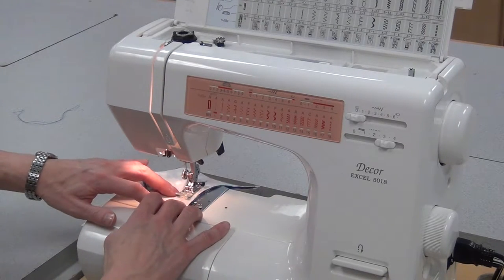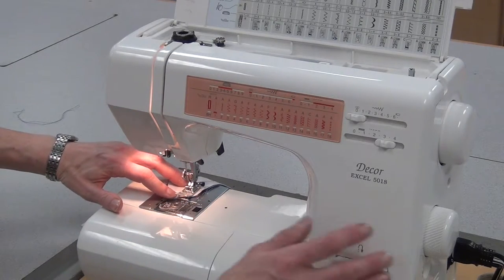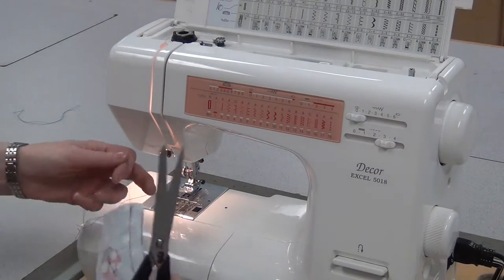So if I don't change anything, I won't be able to follow the curve, so you have to be a little more deliberate. Come to the end and reverse a few stitches, cut your threads and the originals.